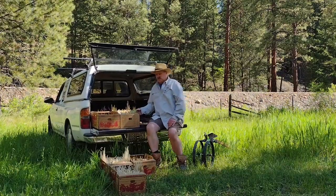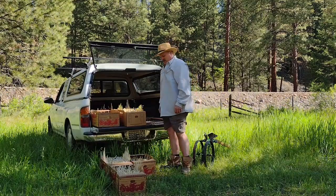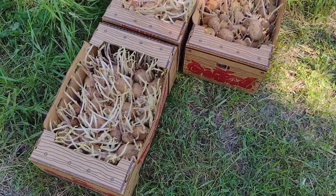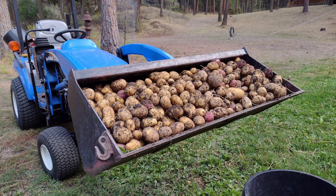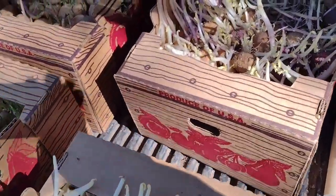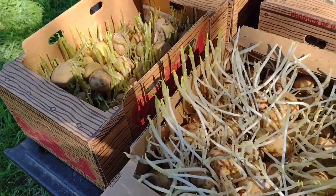We've got seven boxes of seed potatoes here — this is all leftover seed from our garden last year. Last year we grew an obscene quantity of potatoes: we had Yukon Gems, Kennebecs, German Butterballs, and some Red Pontiacs. Anyway, there are seven boxes left here.